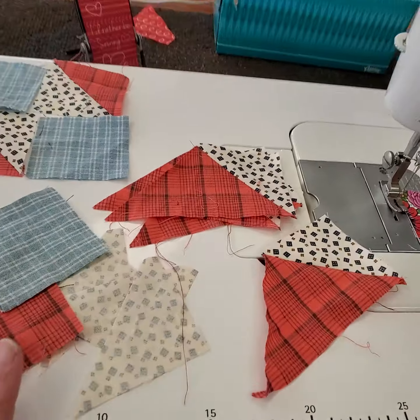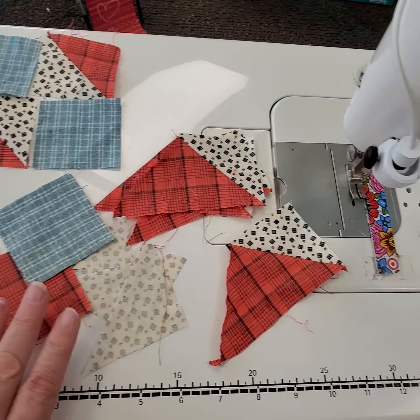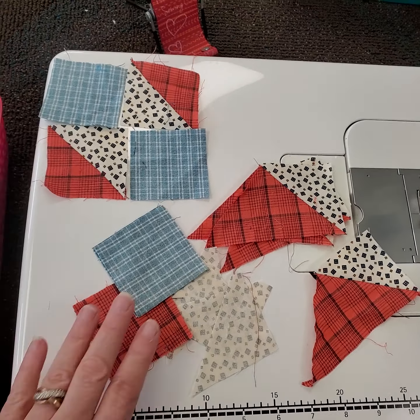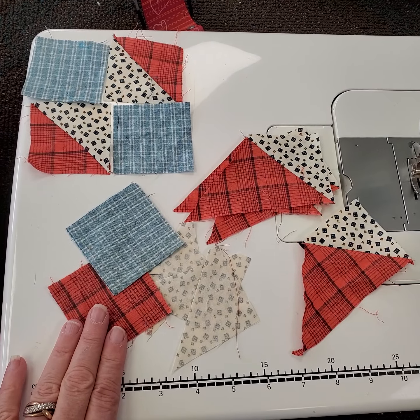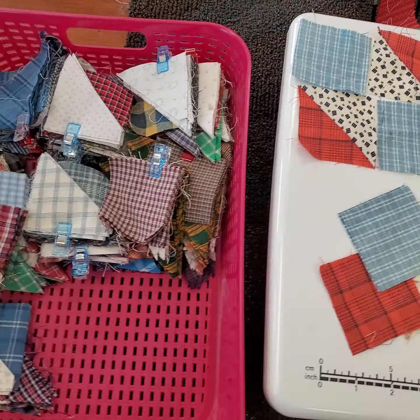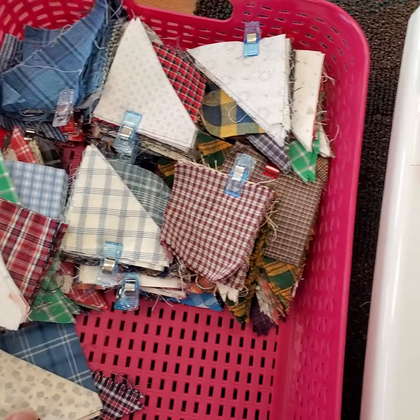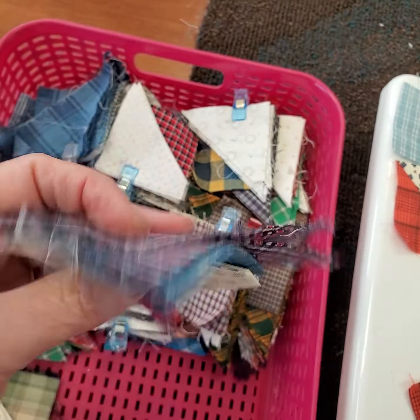Let me turn my camera around for you. All right, so here's my pieces on the table. This block was in progress, and it was time for me to shut the machine down. We were going out to dinner with some friends last night, so this is where I left off.